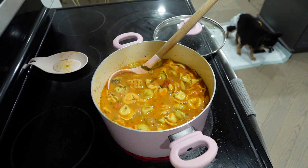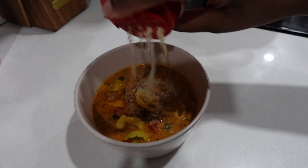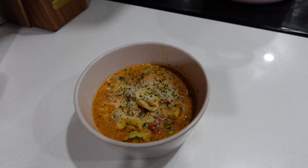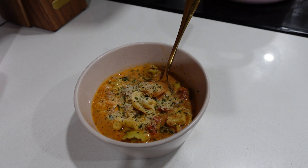When ready to serve, sprinkle a little parmesan on top as well as some parsley for color. It's so beautiful and hearty and rich and delicious. I hope you like it, hope you try it, and I'll see you in the next one. Peace.